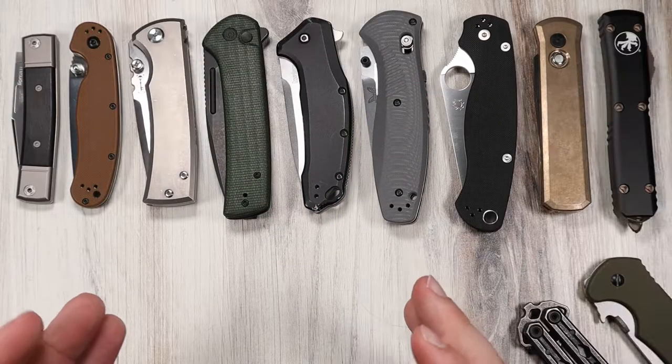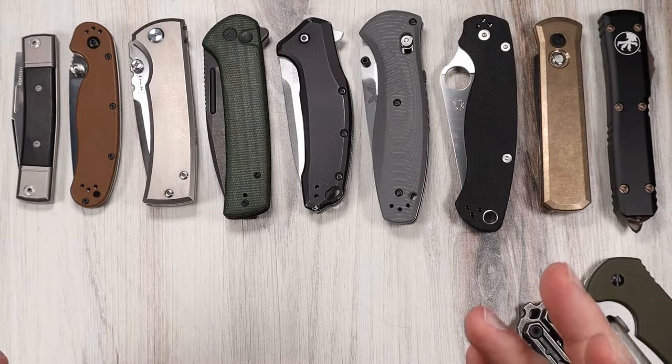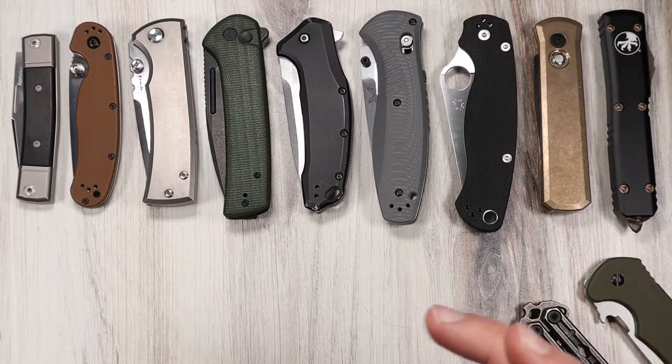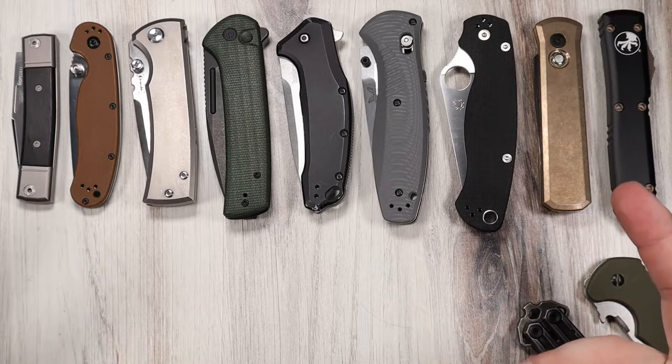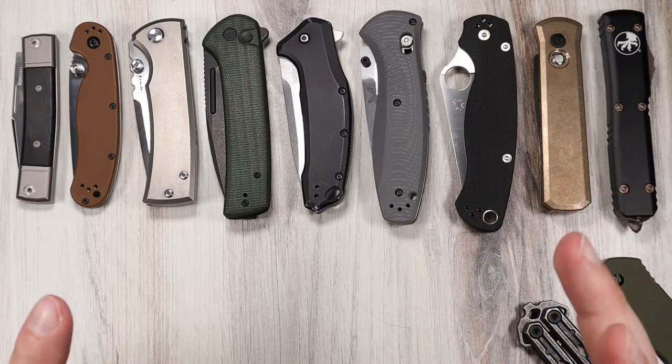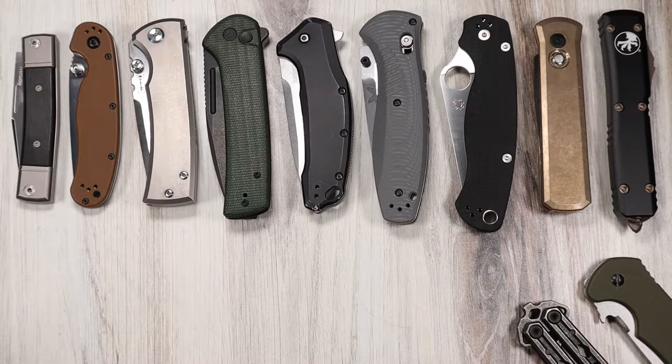Hey guys, so there's a massive variety of knives in regards to style, function, and purpose, and a lot of people don't realize how much variety there is. Such a common question is: what kind of knife should I get, what kind of opener and lock is best, etc. One of the most important elements of a knife is how you open it, so this question is obviously very valid. I'm going to explain the what and why of knife opening methods in this video, and the playback bar will be broken up into segments if you feel like skipping through.